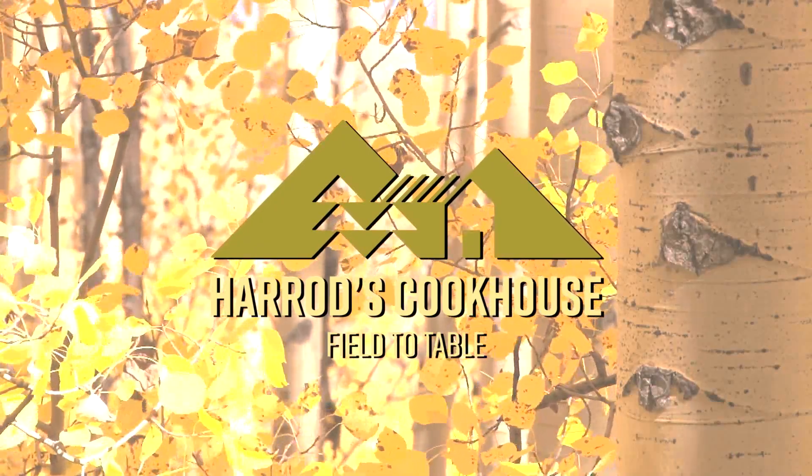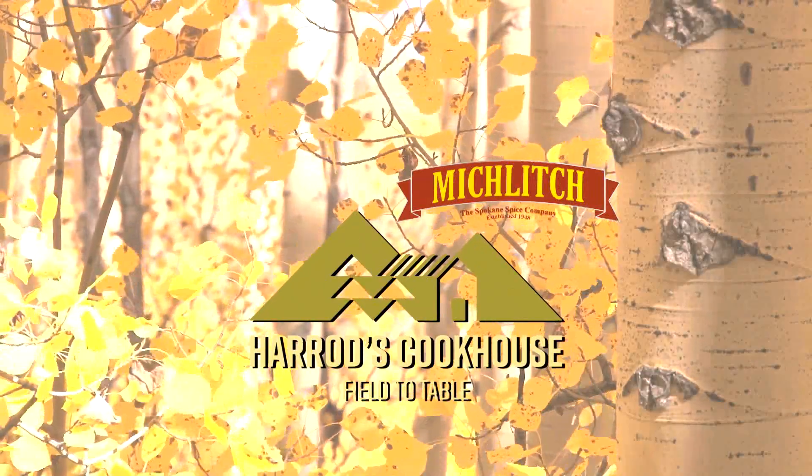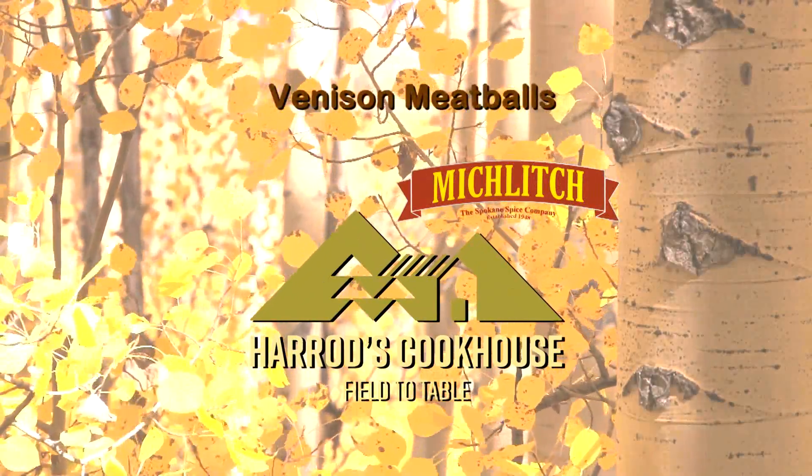Now it's time for another Harrods Cookhouse recipe, brought to you by Miklach, the Spokane Spice Company since 1948. Today we are making venison meatballs.